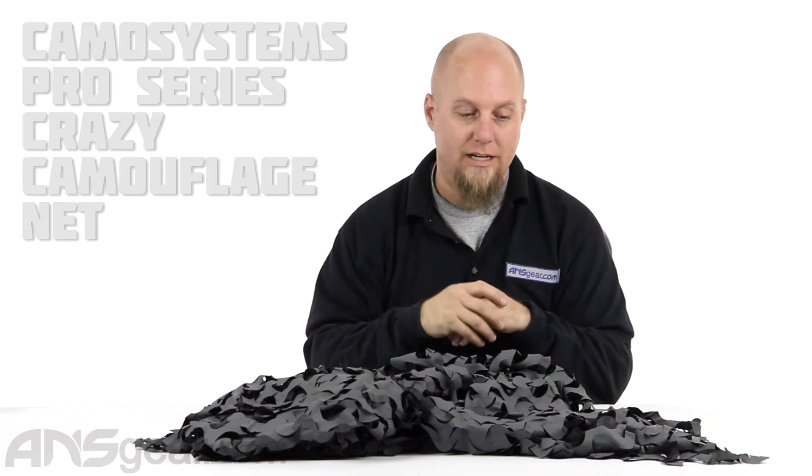Hey everybody, it's Rory from ANS Gear. We're going to look at some camouflage netting today. This is Camo Systems' camouflage netting.